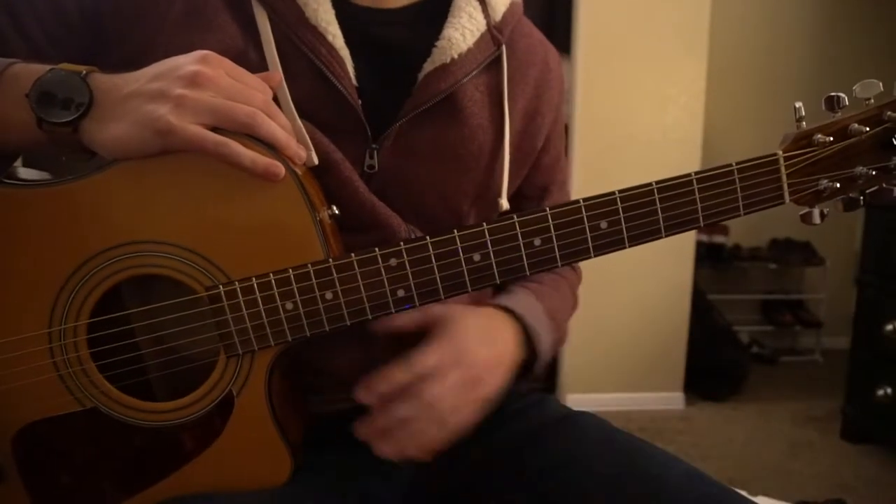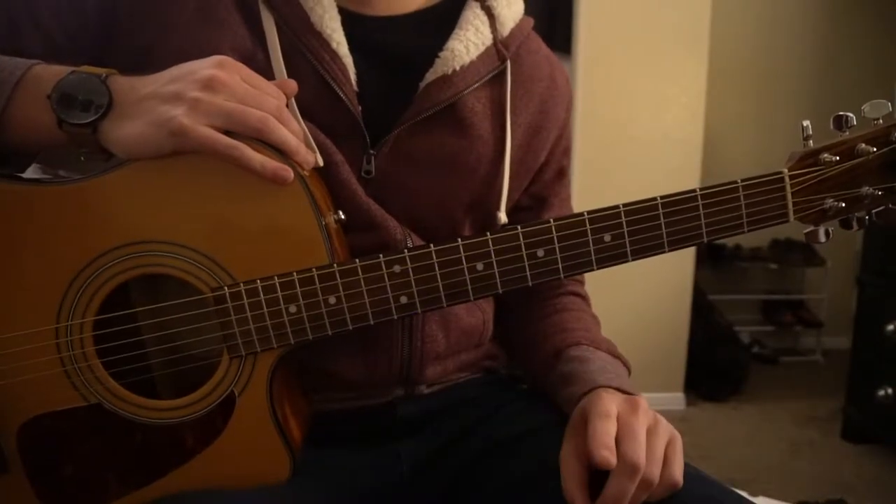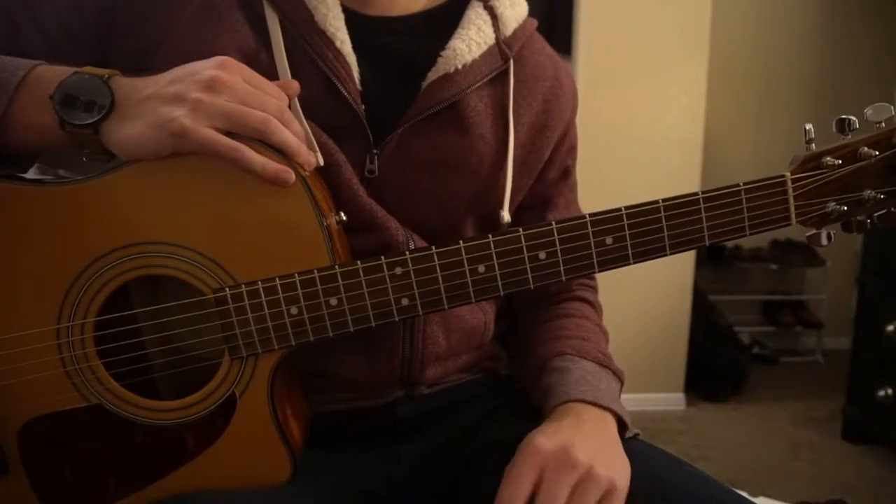Welcome to this tutorial on how to play 'Goes to Shit' by Prelo. In this tutorial, we're going to be learning three parts: the chorus, the verse, and the bridge.